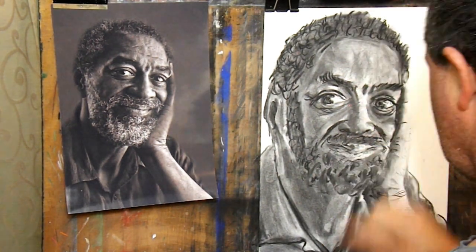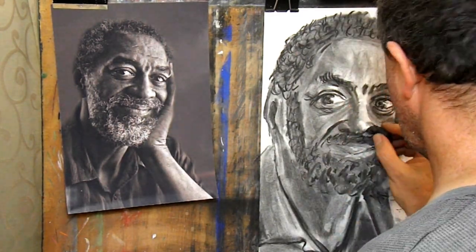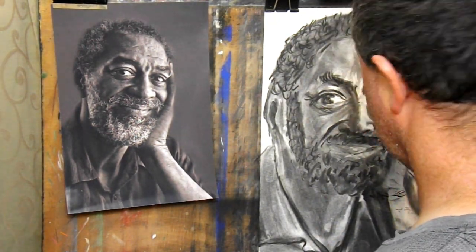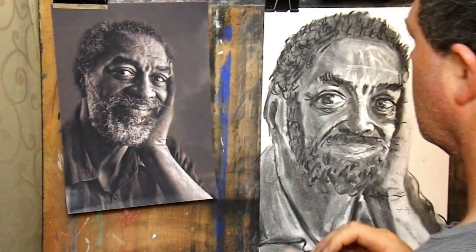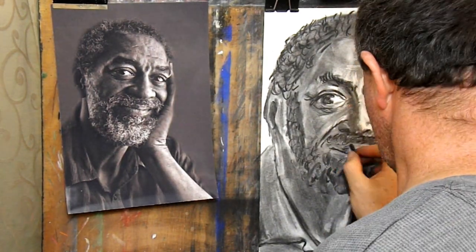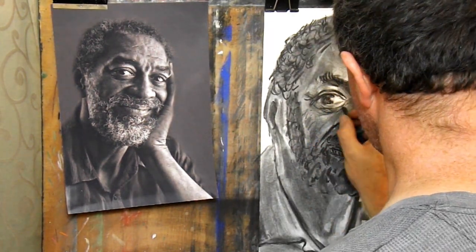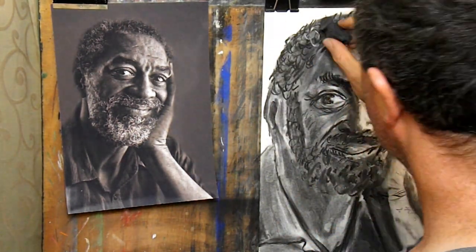Tip number five: practice makes perfect. Have fun with your drawings and you'll want to return to them often. Return to them often and you'll improve quickly. Improve at them and you will enjoy it more — the cycle repeats and you continue to improve. Everyone starts out with no skill, knowledge or understanding of what to do or how to do it. We all have to learn how to draw one drawing at a time. While some people may have more natural ability than others, we can all still improve and get better.